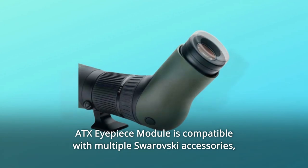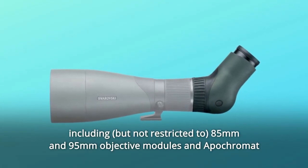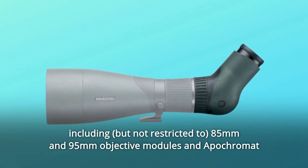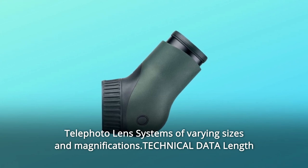The ATX eyepiece module is compatible with multiple Swarovski accessories, including 85mm and 95mm objective modules and Apocromat telephoto lens systems of varying sizes and magnifications.